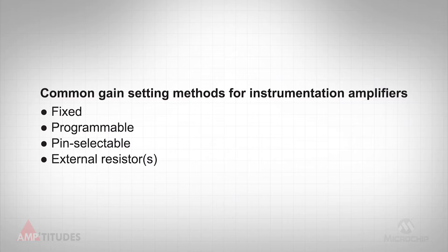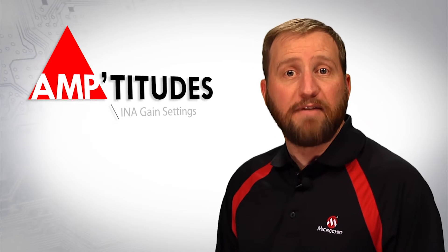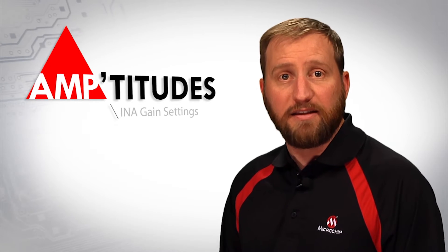When it comes to monolithic instrumentation amplifiers, or INAs, there are a variety of methods that manufacturers use in order to implement the gain setting. These methods include fixed gain, programmable gain, pin selectable gain, and using one or two external resistors to set the gain. This edition of Amptitudes will explore the advantages and disadvantages of each of these gain setting methods.